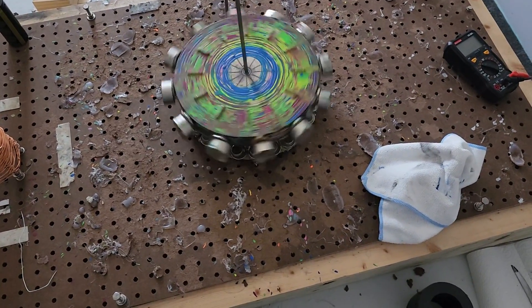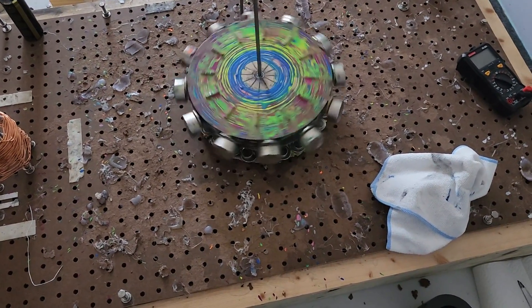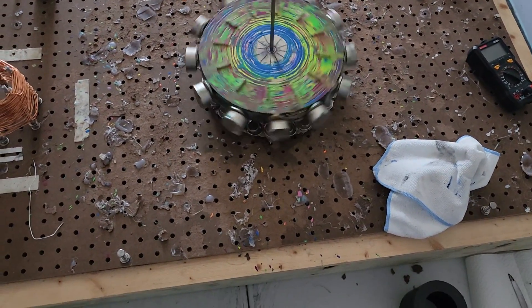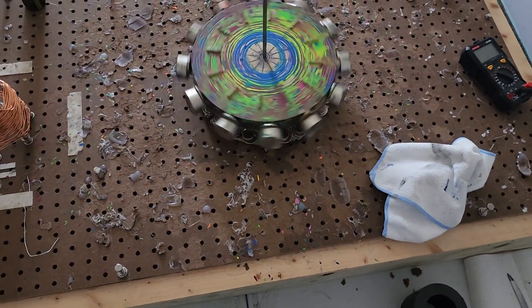As long as everything is lubed and works pretty seamlessly, that should move itself. But pretty much every piston assembly takes a lot of force to move — we need something that'll move when a magnet passes by it.